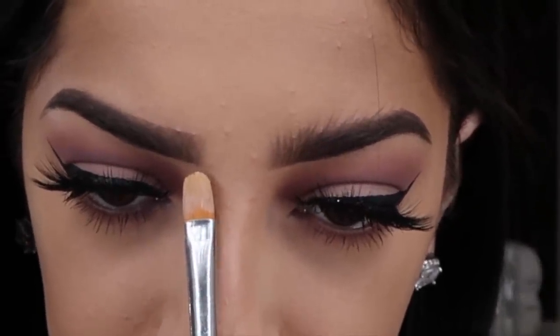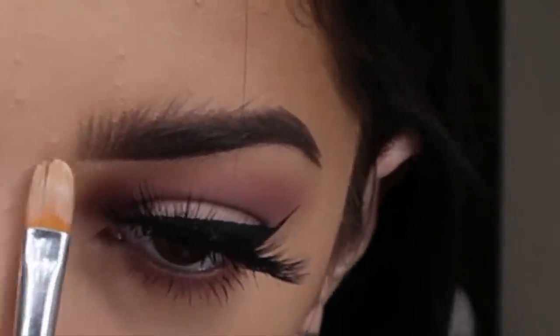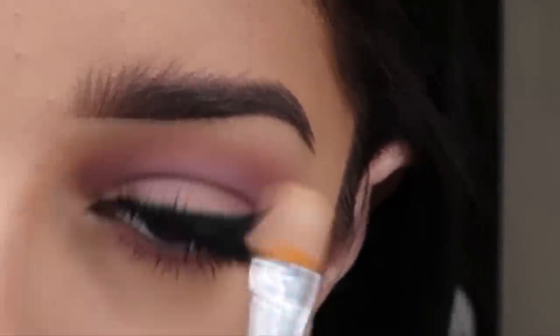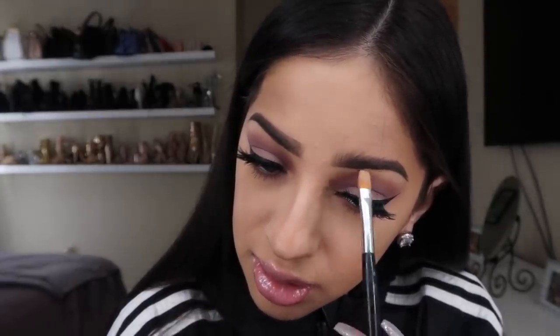Then I do the same for the other side. For this side, I'm going to make my invisible line. I want them to look as even as possible, even though I know brows will not always cooperate. To this day I always have eyebrow issues — one of them is always either longer or not even. So I'm going to go ahead and clean up the top.